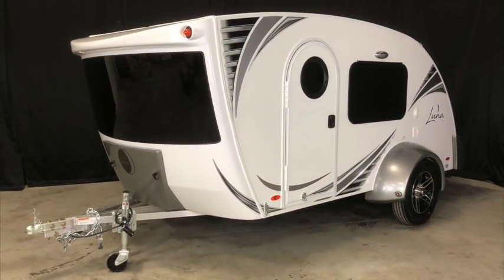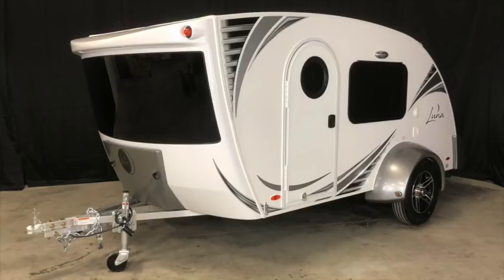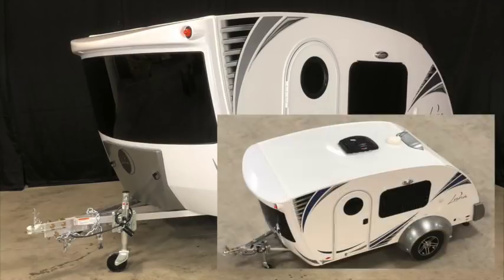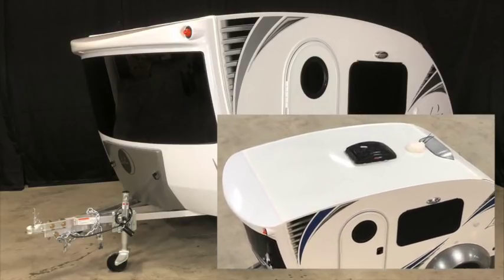Take a look at Luna's 15-inch wheels. These are not your typical 13-inch wheels which are found on other microlights. These larger tires and wheels are more durable and provide a much smoother ride for your small camper. The exterior of Luna features high gloss fiberglass. Even the roof is made with fiberglass like a motorhome, not rubber like you'll find on a traditional trailer.